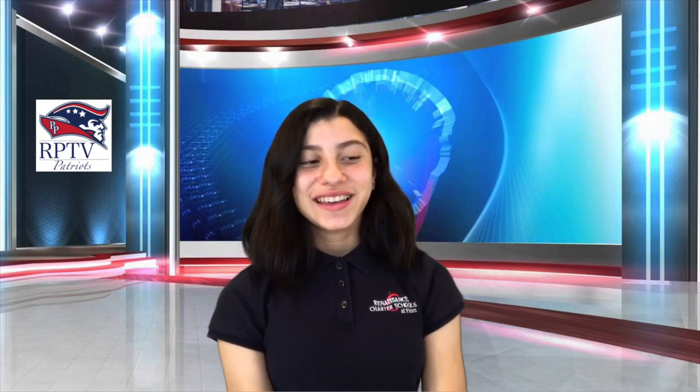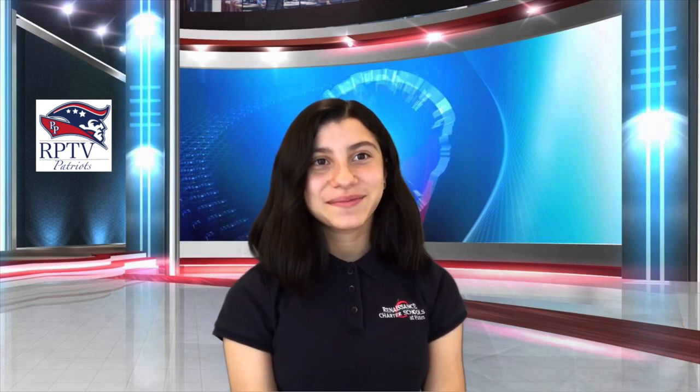Thank you, Danielle. Today's weather in Pembroke Pines, Florida is forecast to be 93 degrees Fahrenheit and mostly sunny. Now let's go back to Danielle.